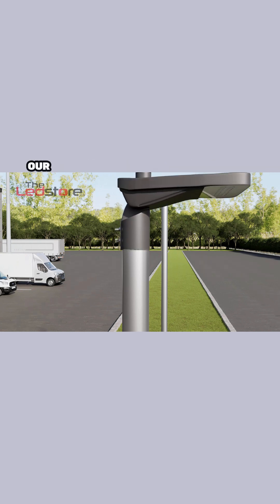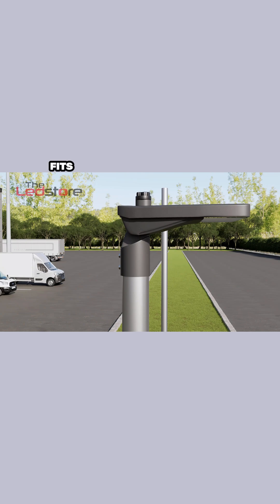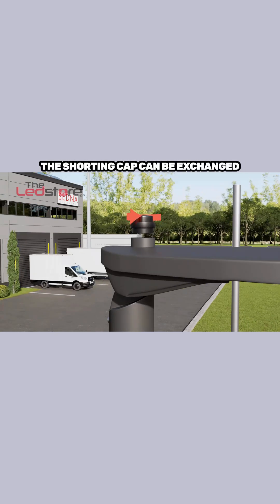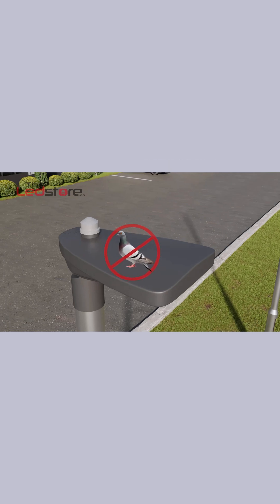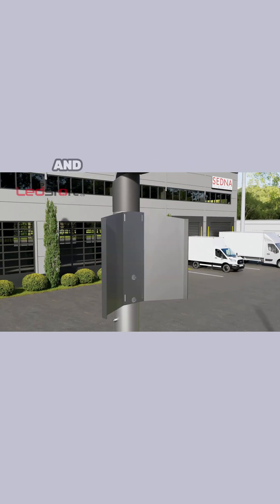Now time for some lighting. Our standard street light range comes in options of 76 mm entry, which fits directly to a shaft. Tighten the grub screws and adjust the tilt. The shorting cap can be exchanged for a 3-pin photocell dusk till dawn sensor via the NEMA socket. Top tip: our self-adhesive anti-bird spikes eliminate those pesky pigeons and the mess they make.